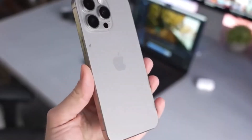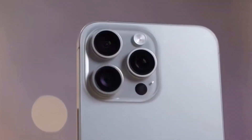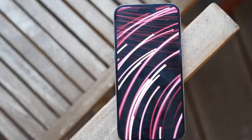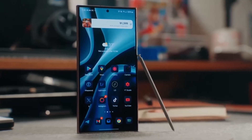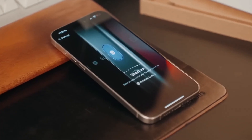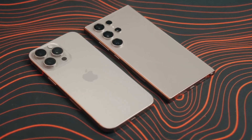Both displays are breathtakingly vibrant, but there are some differences in color. The iPhone 16 Pro Max tends to lean towards warmer, yellowish tones, while the Galaxy S24 Ultra has a cooler, more tealish hue. A standout feature for the iPhone 16 Pro Max is its ability to drop its brightness to just one nit for easier nighttime viewing — great for late-night scrolling.